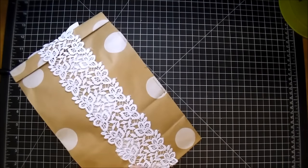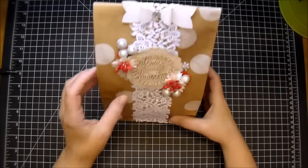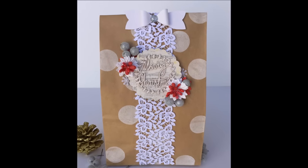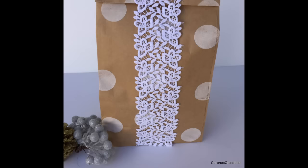There are so many different ways you can go with this. I hope you've enjoyed today's project. Please check out Wild Orchid Crafts — I'll have all the links in the description box. Thanks so much for stopping by.